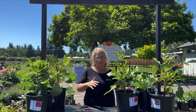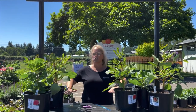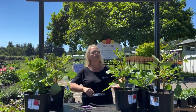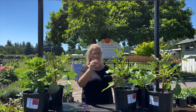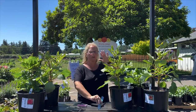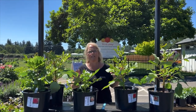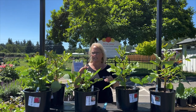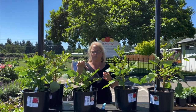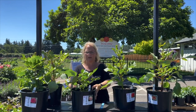Ideally you want your plants 18 to 20 inches tall. I'm going to use some potted dahlias to show you — imagine that this is your soil level. You want the plants 18 to 20 inches from the soil level. This one is about 18 inches tall, so this is perfect timing to start thinking about topping. Something shorter, it's best to just wait a little longer. We recommend waiting till they're 18 to 20 inches tall.